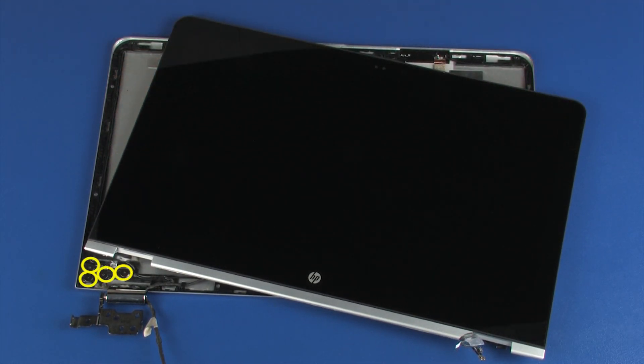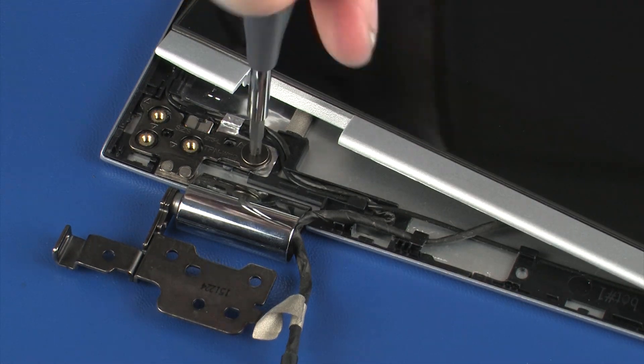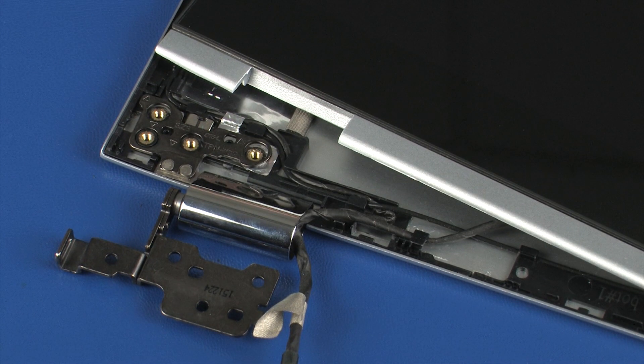Remove the four 2.5 mm P1 Phillips broad-head screws that secure the left display panel hinge to the display enclosure. Remove the left display panel hinge from the alignment pins on the display enclosure.